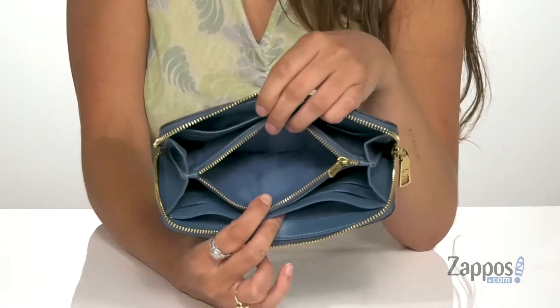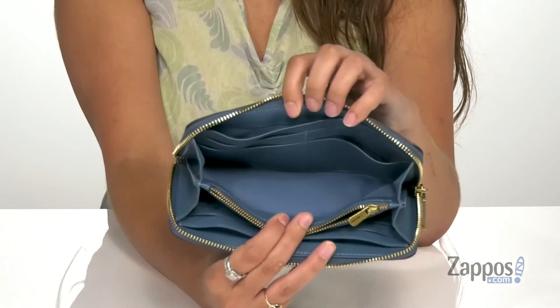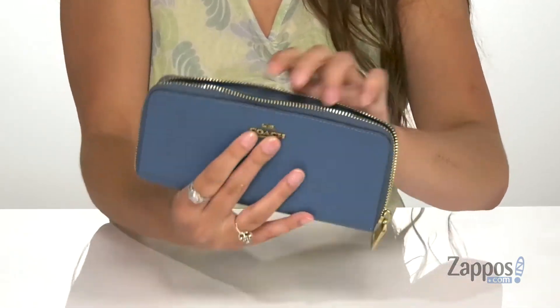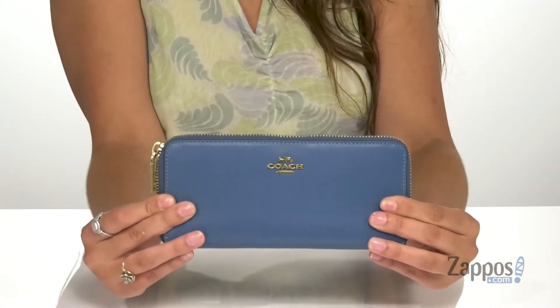This will be awesome for storing loose items such as coins or your hair ties. Then there's six more card slots with a slip pocket behind that, so tons of room to store everything you need. You're going to be very classy when you carry this around. Don't miss out on this great wallet — grab yours today, it's from Coach.